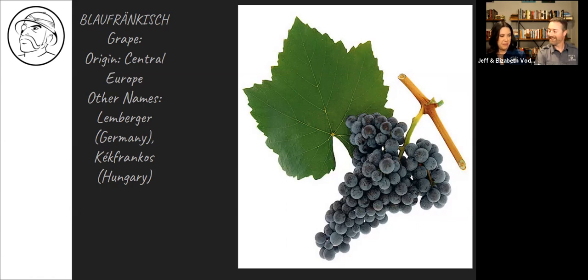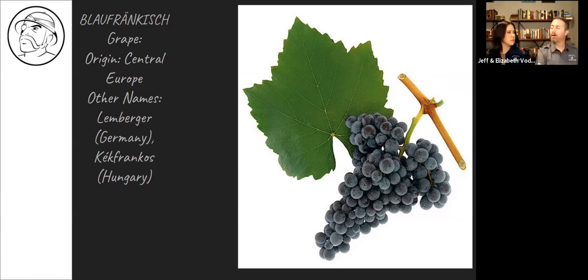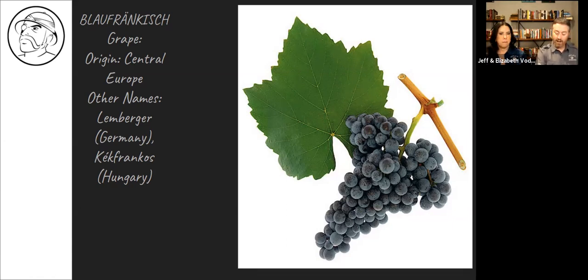Blaufränkisch is considered the most age-worthy and most character-driven of the red grapes grown in Austria. But it's not the dominant one — the Zweigelt is the dominant red grape in that area. Zweigelt is just a big, fruity, casual wine — very much a table wine. You can make a lot of it. I would assume that Austria, like most places, is making more and more good wine and that Zweigelt will probably transition to more of a blending grape over time.